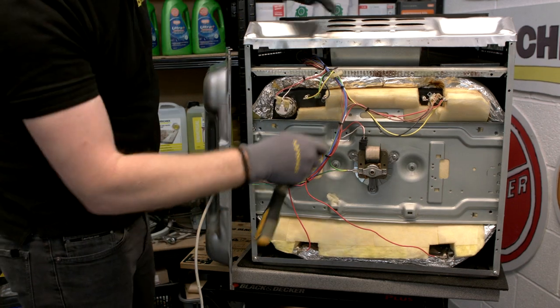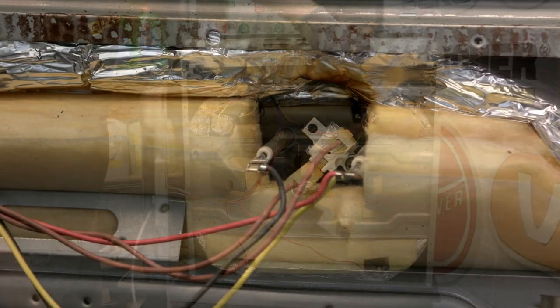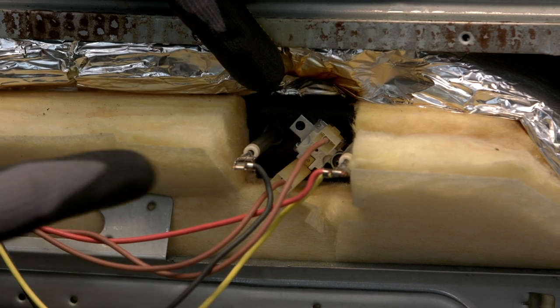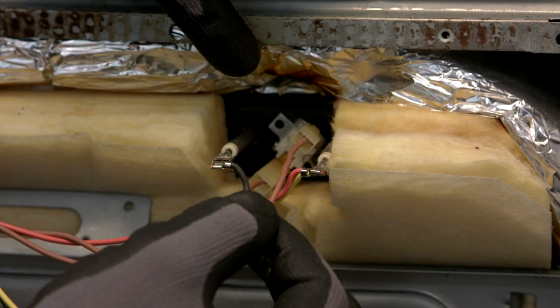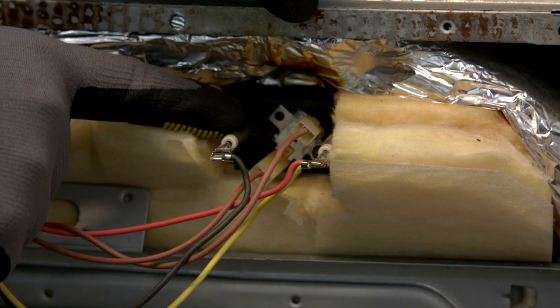And here we have the thermal cutout. It is located between these two grill element connectors here. These brown wires are the wires that connect to the thermal cutout.